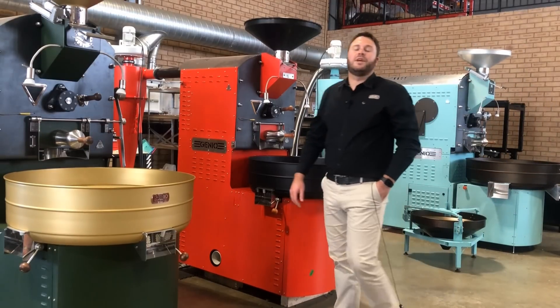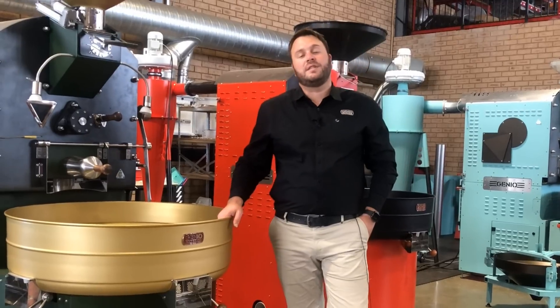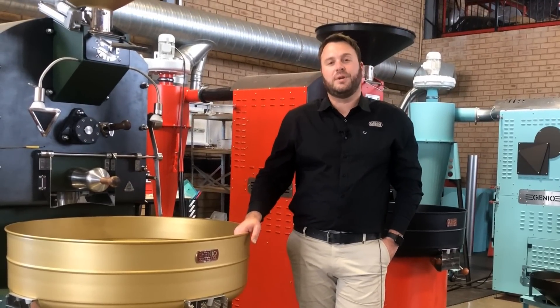Hi, I am George and welcome to Gineo Roasters. I'm excited to give you some insight about our Gineo Smart Control System.